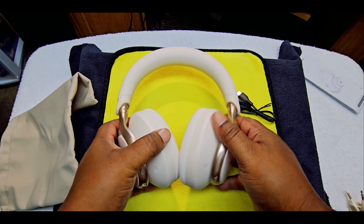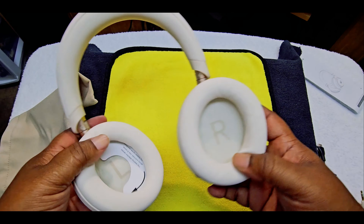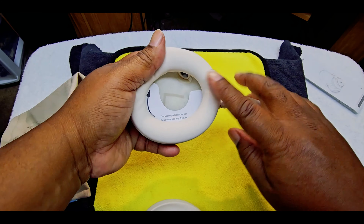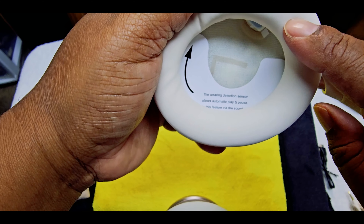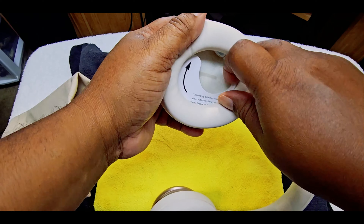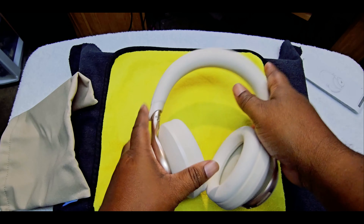This is pretty nice. Like that right here — this is a detection sensor. It says wearing detection sensor, allows automatic play and pause. I have to enable this feature via the Soundcore app. We have that detection sensor. I'm not going to mess with that right now. Looks pretty good.